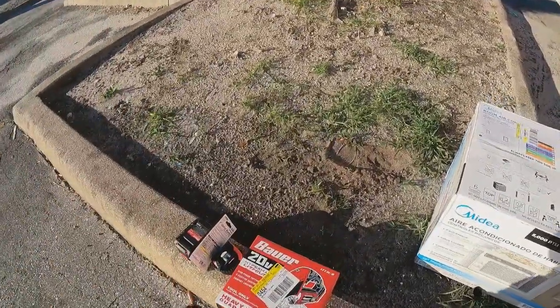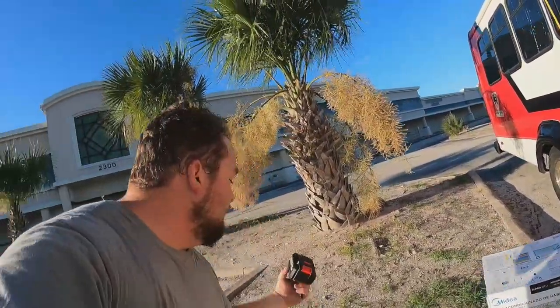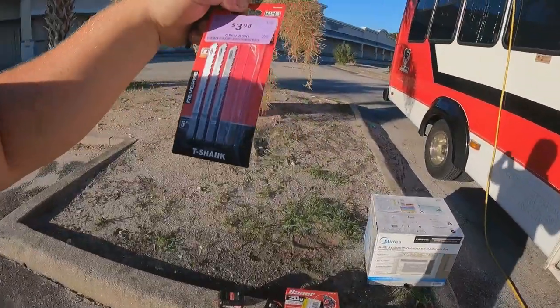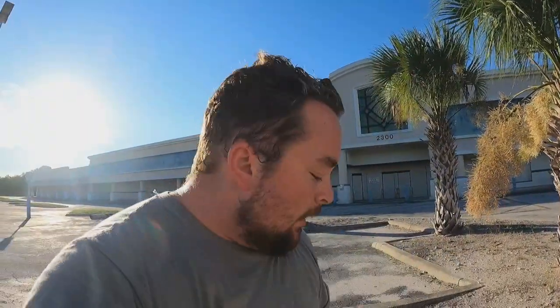I bought a brand new Bauer 20-volt jigsaw today. I have a couple of their other tools — a mini chainsaw and a 20-volt drill — so all their batteries are interchangeable. I didn't have to go out and buy another battery. This big 5 amp-hour battery is like 60 bucks, so if I don't have to keep buying different batteries for different tools, I'll try to do that. While I was at Harbor Freight — that's what makes Bauer — they had an open box jigsaw tool set.